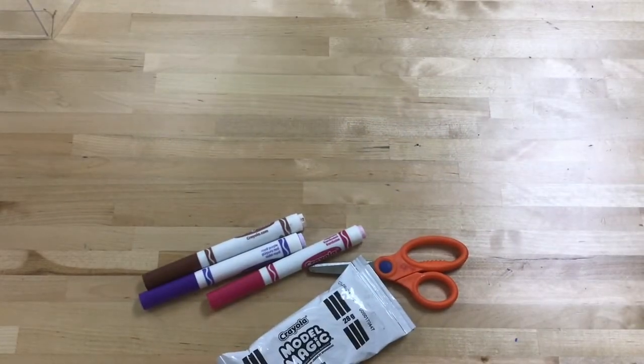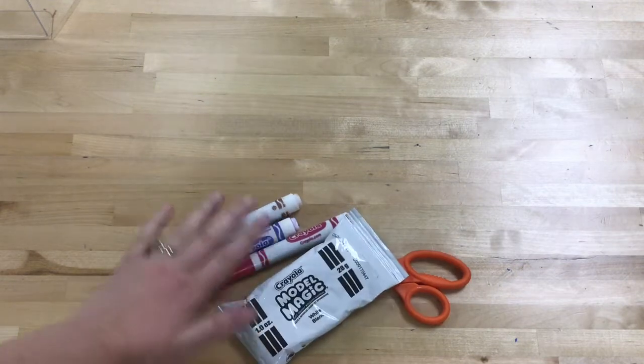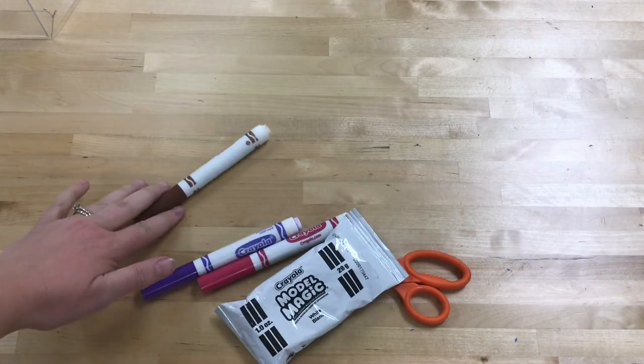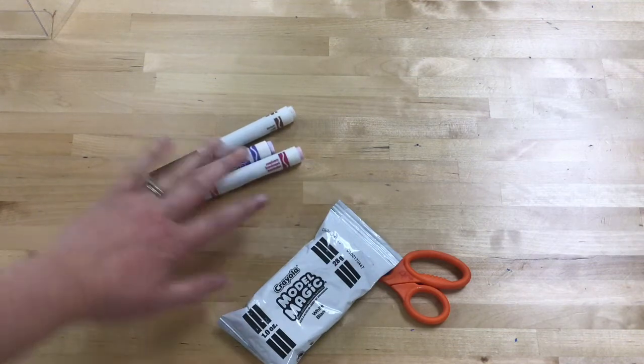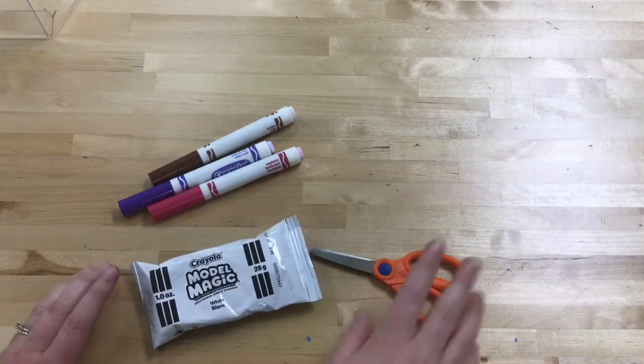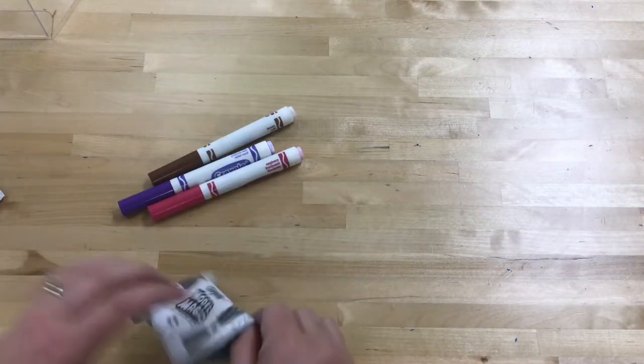All right boys and girls, we are going to use these items to create some lollipops today. You're going to want brown to create your lollipop stem and two colors to create the swirls in your lollipop, then a package of model magic and some scissors. We're going to start by just cutting the top of the bag off.